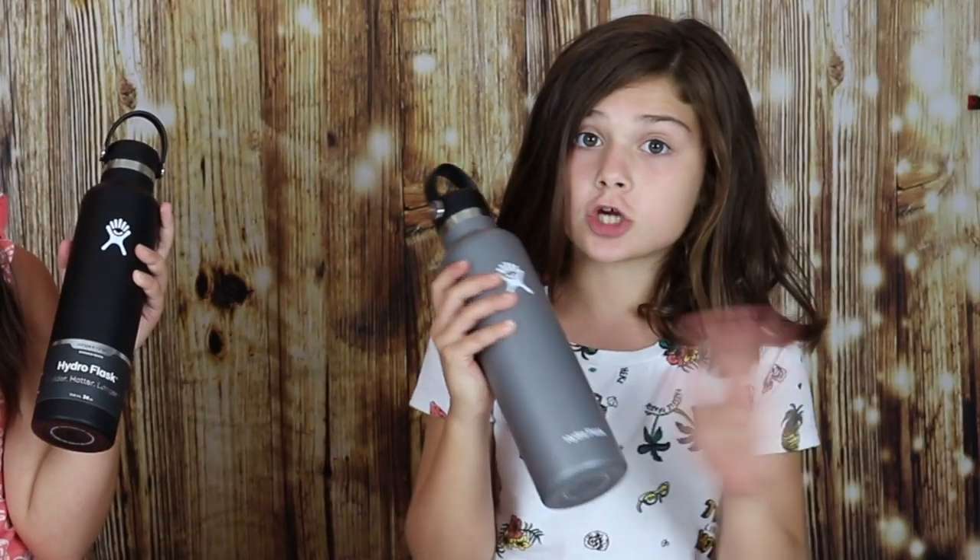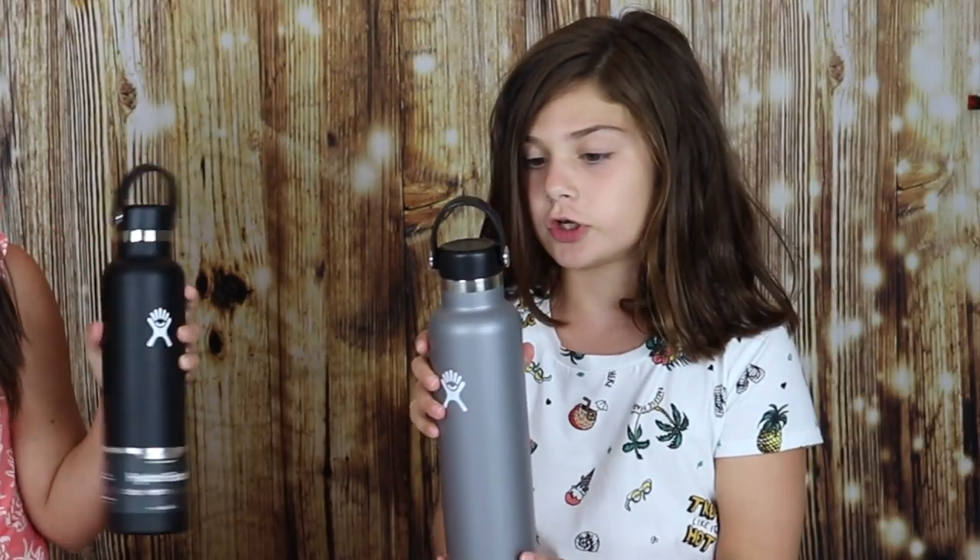What's up YouTube? It's Maddie and Riley and today we have a super exciting video. We're going to be decorating our Hydroflask. I got a plain black one. I got a grayish silverish one.